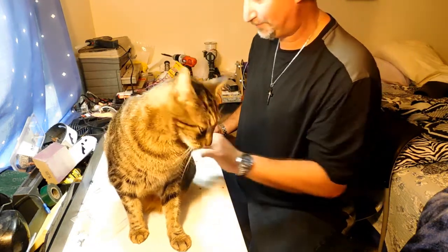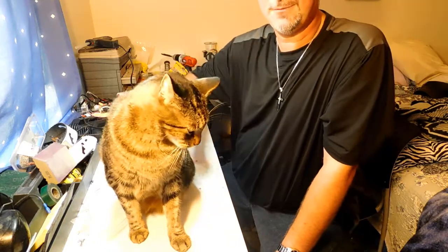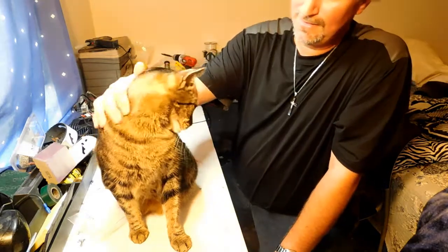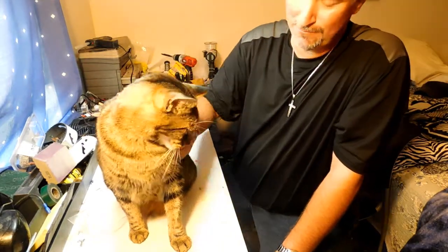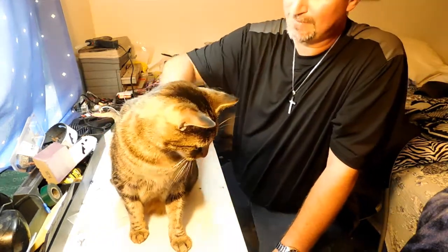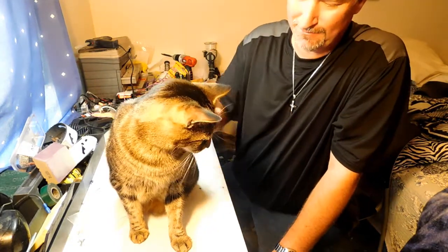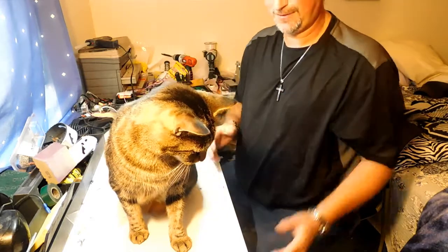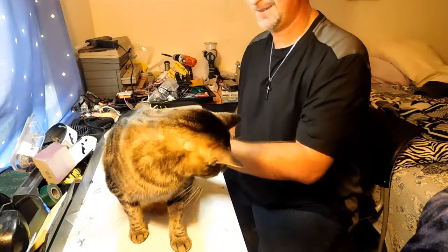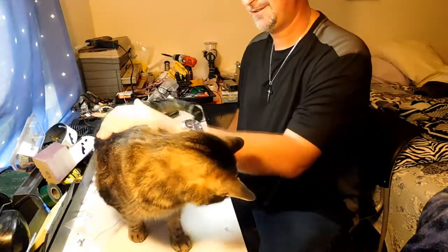Duke is eight years old. I've had him since he was three weeks old — he was born to a stray cat that had been living on my porch at my old apartment. The mom was kind of neglecting him, so Duke had a brother and sister and I brought all three of them inside. I had to bottle feed him because they weren't weaned yet. He used to fit in the palm of my hand, he was so small. Now his head barely fits in the palm of my hand. But he's a cool cat — Duke is my buddy, my best friend.